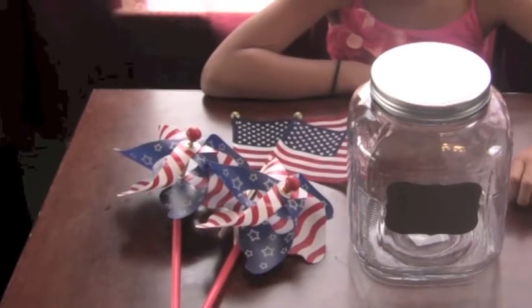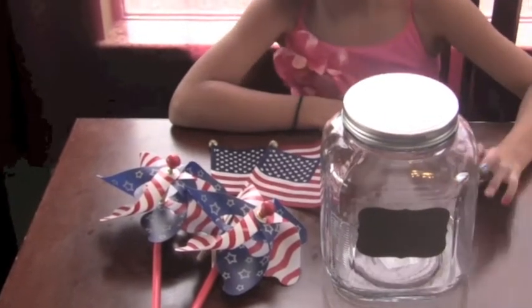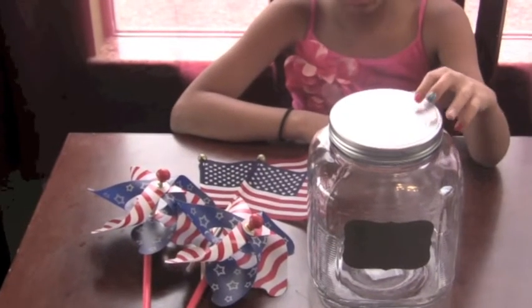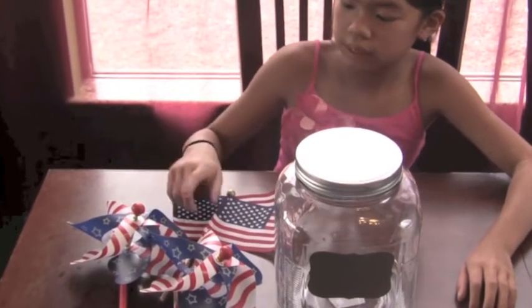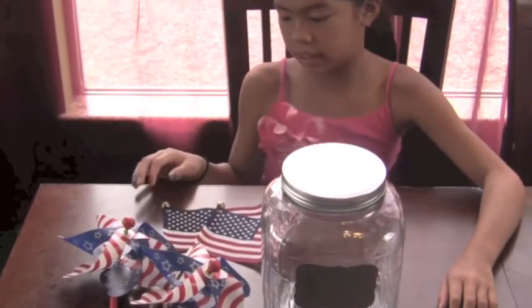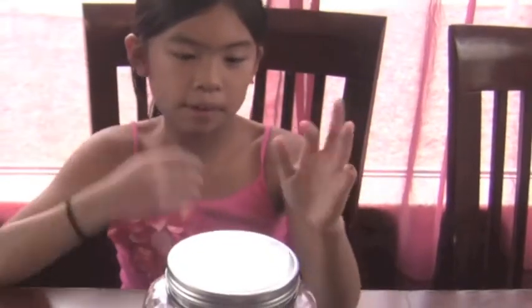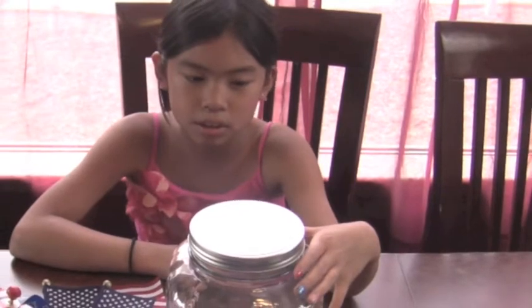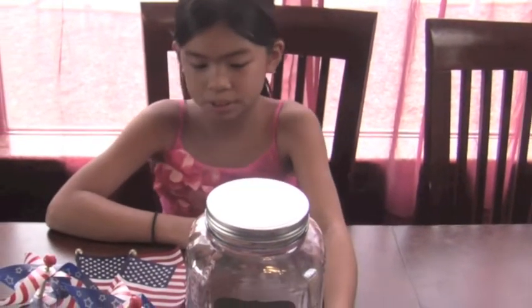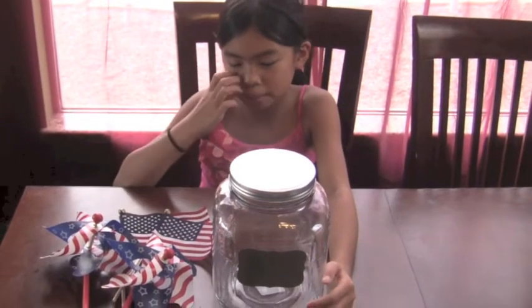For our third and final craft, we're going to do our centerpiece. So we took a mason jar, put a chalkboard label on it, and we have some pinwheels and a couple more flags. We're going to fill it up with rice, but you can also fill it up with brown sugar or sand, or you can use styrofoam to keep the pinwheels in place.